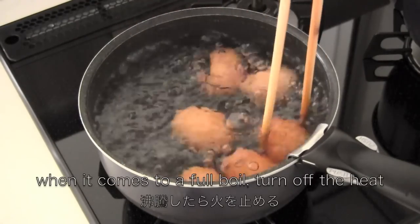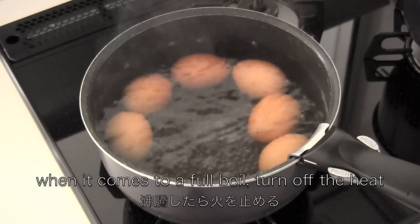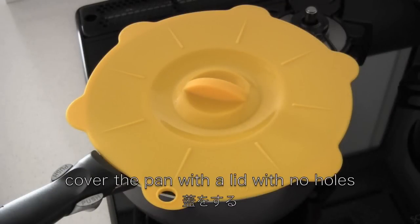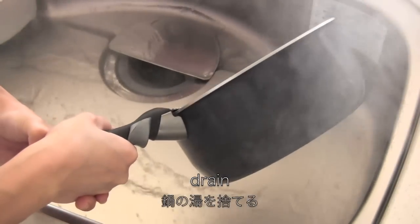When it comes to a full boil, turn off the heat. Cover the pan with a lid with no holes, then steam in the hot water for about 15 minutes. Drain and cool immediately in cold water.